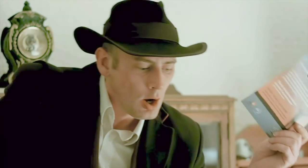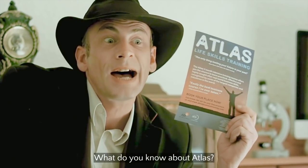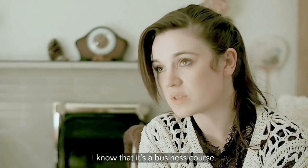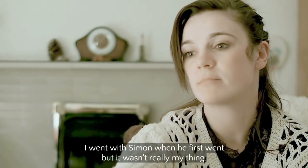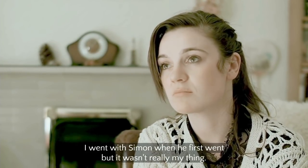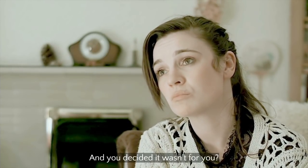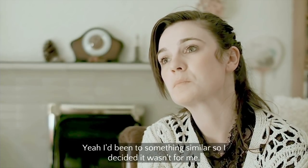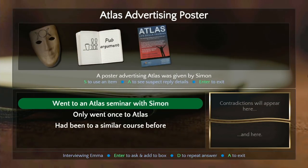Thank you, probably be back later. 'What do you know about Atlas?' 'I know it's a business course — I don't need to see this. Simon went at first but it wasn't really my thing.' 'How often did you go? Did you put a mask on and decide it wasn't for you?' 'Something similar — so I decided it wasn't for me.'